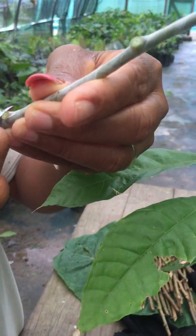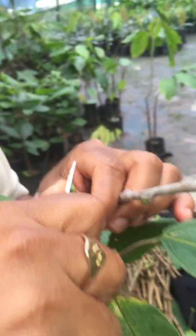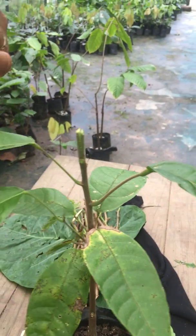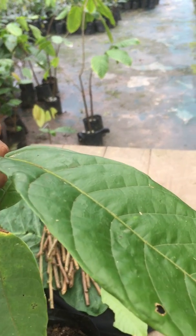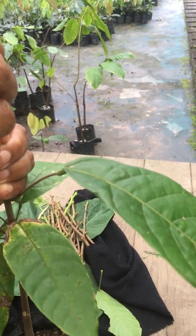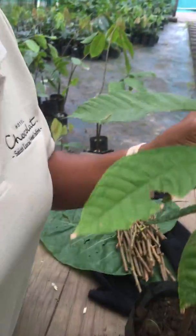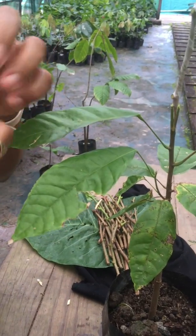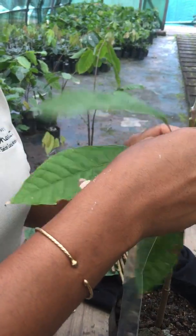Flat belly on either side. Then we have to make a careful slit in the stock plant and push it in. The wrapping material is ordinary plastic — you should ask Mr. Foch where he buys them.